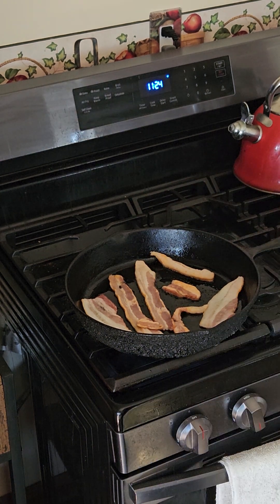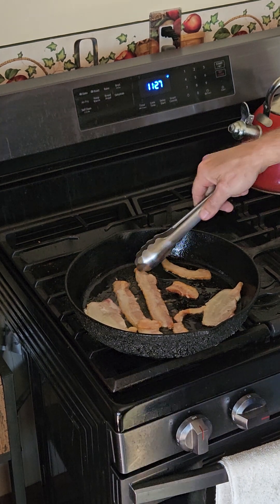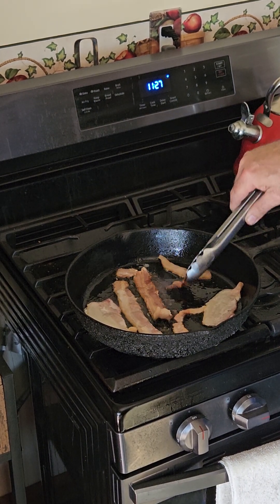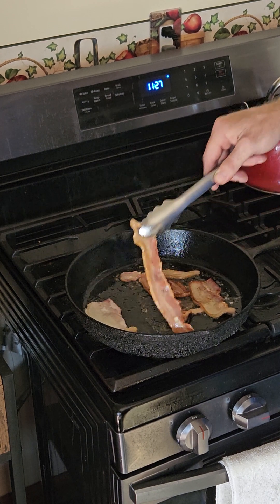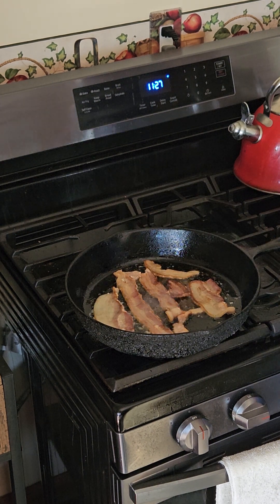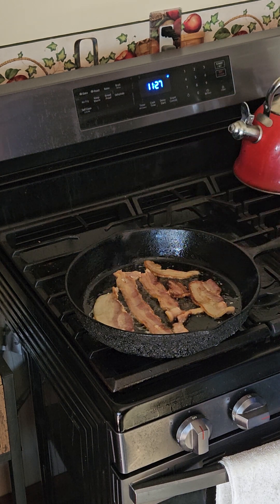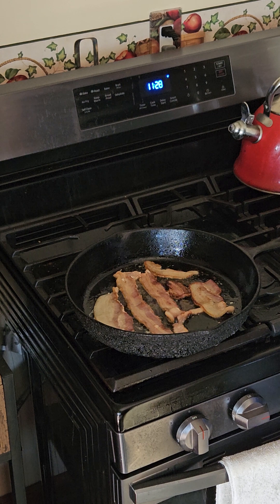We're going to get the bacon cooking here to give us a base. We want to get the pan hot and then knock it back down to a low heat. One great thing about cast iron is that once it gets to temperature it's easy to maintain at a lower heat, and you get less hot spots than with other cookware. I always start at medium heat to get the first sear going, then kick it down to low — especially since these burners are very powerful.